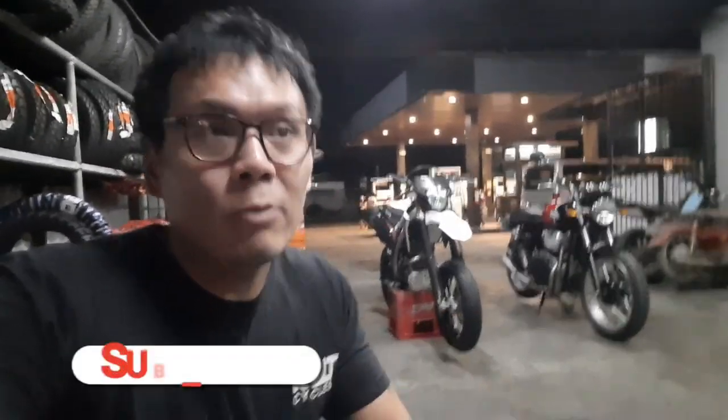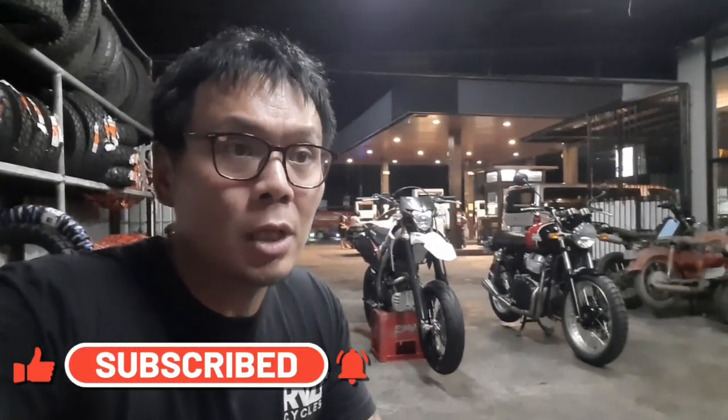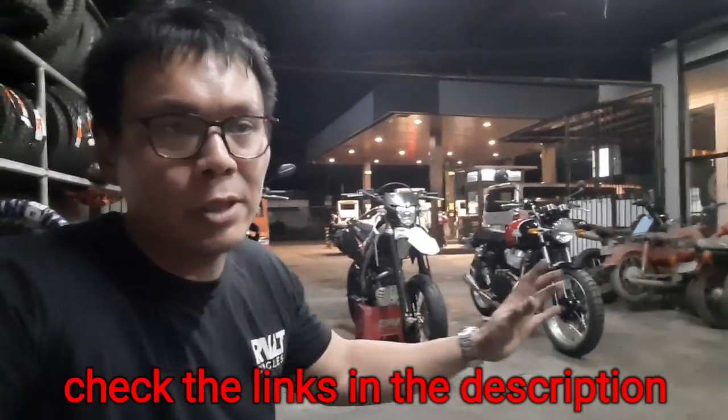If you're wondering where I'm from, I'm here on the island of Cebu in the Philippines. I do supermoto conversions, I sell tires, and I now accept wheel changes and upgrades for the Interceptor 650. I have the right parts and a package in mind, especially if you're on a budget. Let me know in the comments below or DM me on any of my social media accounts — I'll be glad to help you out. That's it for this video, see you next time!